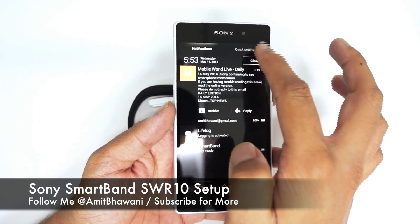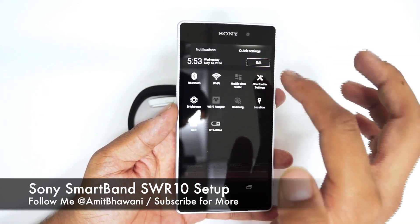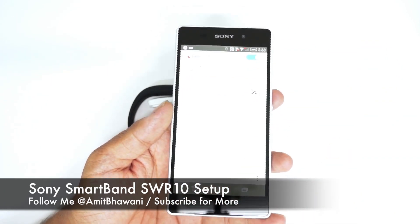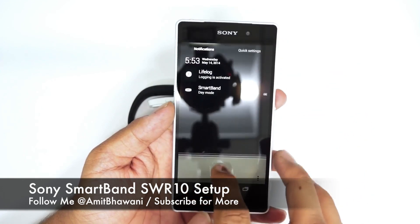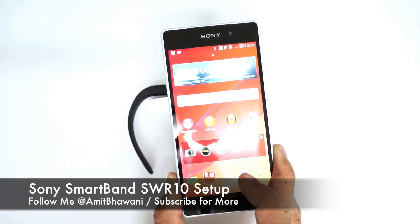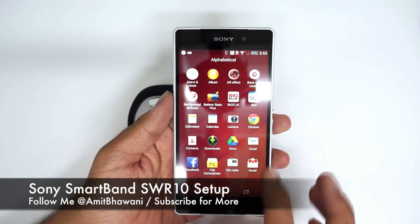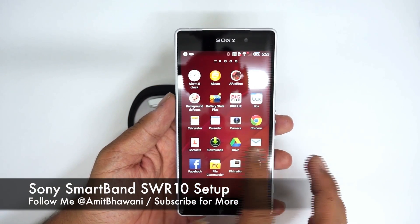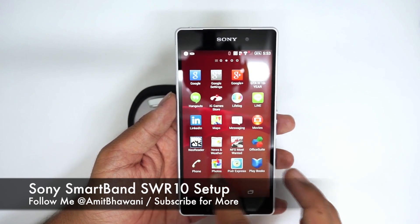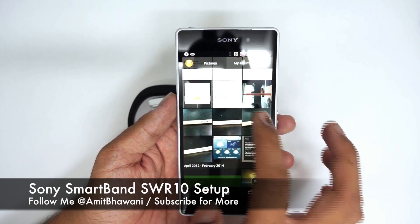You need to first go to Bluetooth and sync this device with the band. It will take a few seconds to sync up, and it will show the name as SWR10. Following this, you will be shown the option where you'll have to download two applications. Let me show you a few screen captures I took while completing this procedure, because you need to go through the right steps to complete this process and get the whole installation done.